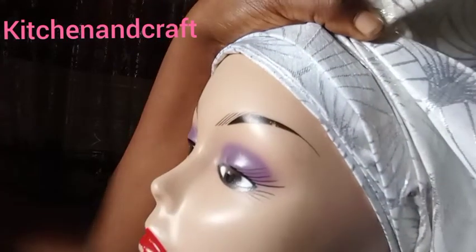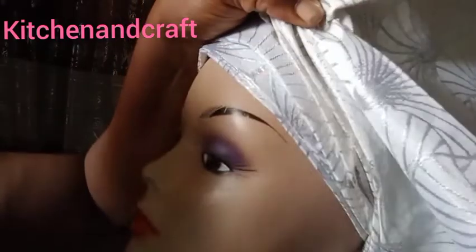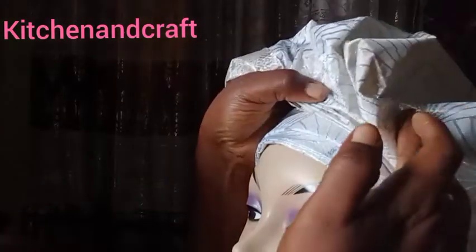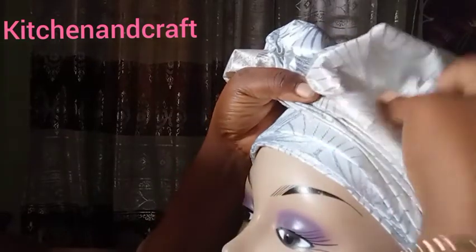At this point you can see I gradually slanted it — I gave it a slant. You can watch carefully: I gave it a slant, and then pick the pleats with the other hand. With a gele, all fingers are busy doing one thing or two.